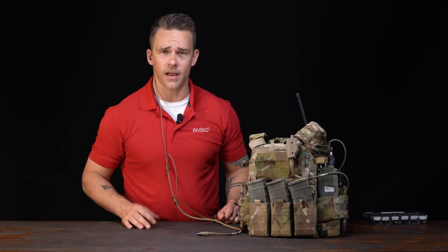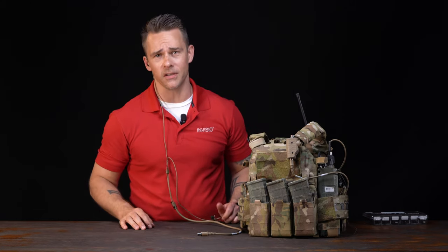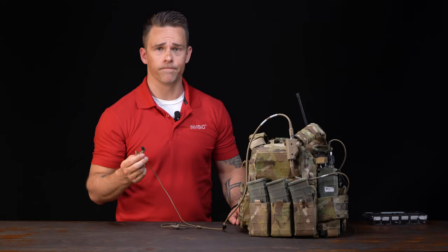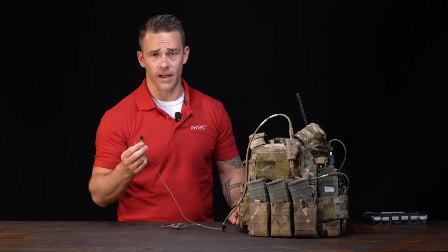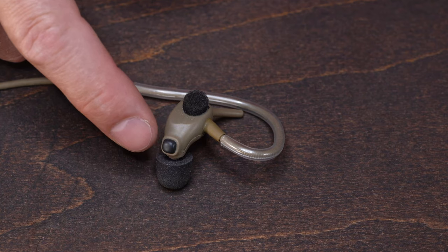If you feel you're wearing your headset properly but the bone conduction microphone still isn't working, go ahead and remove your X5 and place it against any bone on your head — your forehead, your jaw, your throat — anything that creates a vibration, and do a comm check. If the communication comes through crystal clear, it's the way you were donning your X5. If it doesn't, check this inflatable bladder to see if there are any rips or tears.